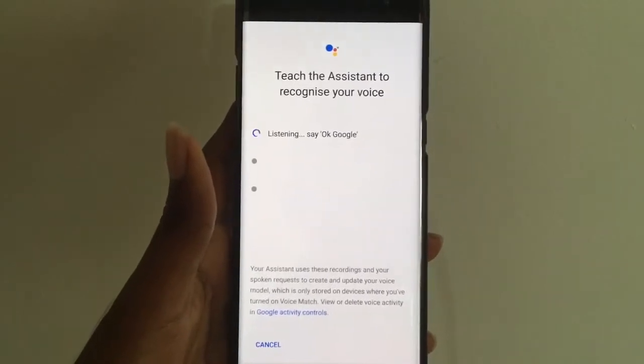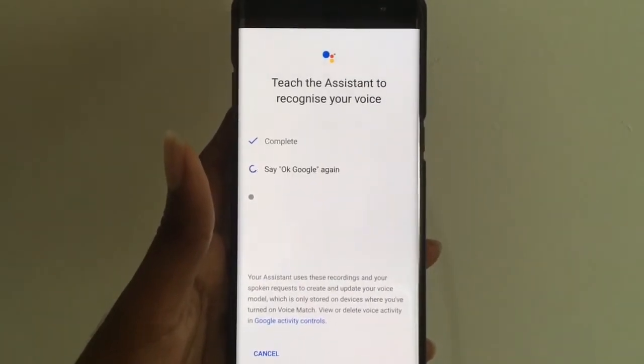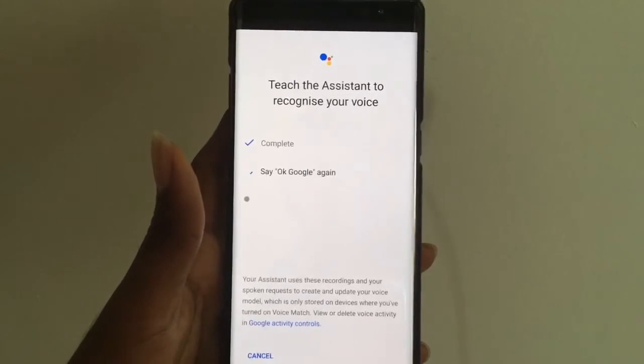Now you have to say 'Ok Google' — that's how she will recognize your voice.